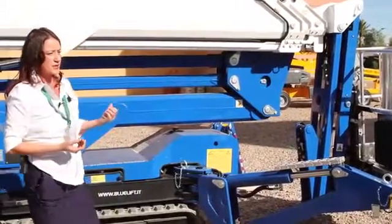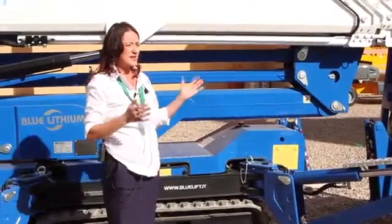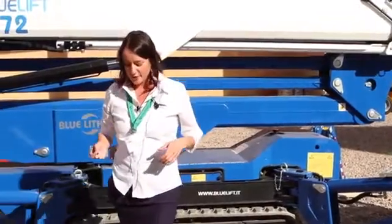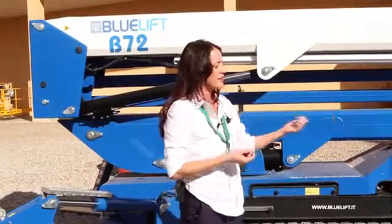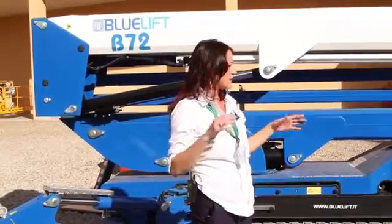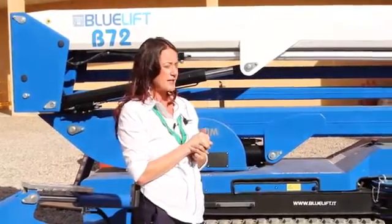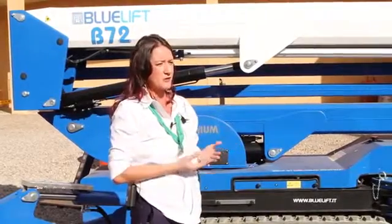On this model there are three different adjustments for the outrigger settings: a narrow setting which gives you about a seven-foot footprint, a medium setting, and a wide setting which is about a 13-foot footprint. It has some versatility — you can set up one side on a narrow setting and one side on a wide setting and still get full weight in the basket. The only thing it affects is outreach over the narrow side. It'll set up on a slope up to 10 degrees, and the tracks can actually adjust up and down to make sure it stays level.